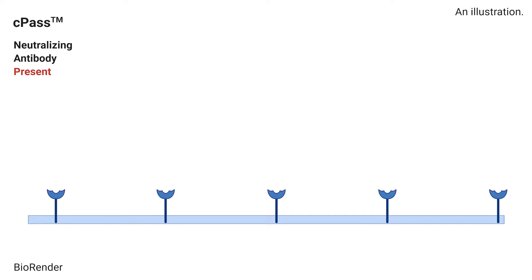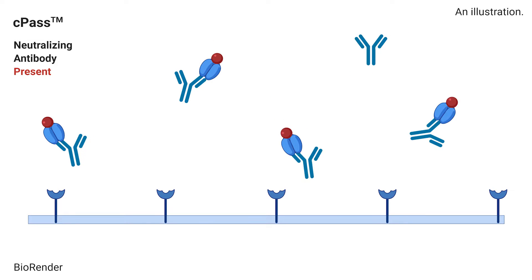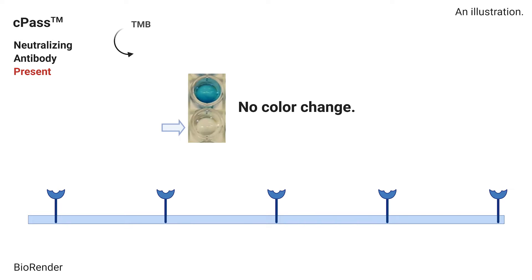On the other hand, if there are neutralizing antibodies, the RBD will not bind to ACE2. The HRP-RBD protein will then be washed away and we will not see a color change. This is a positive test result.